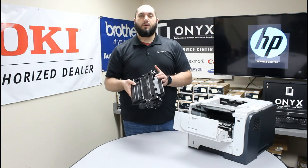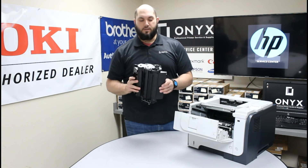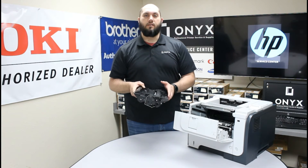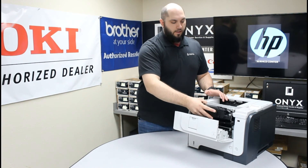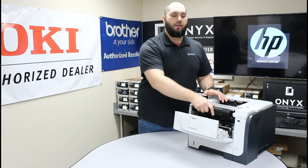So once you have the toner removed, take your new one, make sure it is unpacked and ready to go. Double check that there is no packing material still on the cartridge. Then go ahead and reinstall the new toner into the printer. You are going to start at an angle and then lower it in and push it all the way in until it clicks down into place.